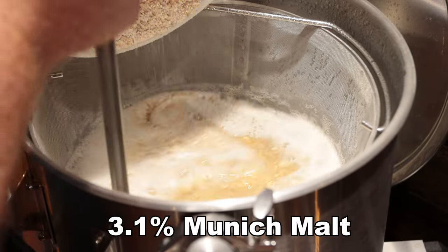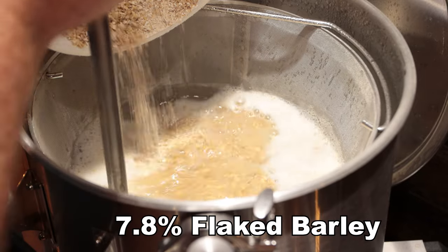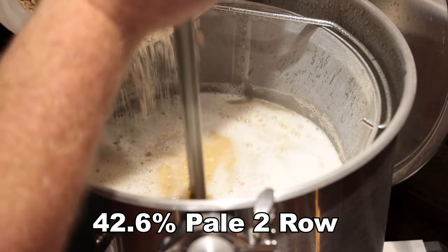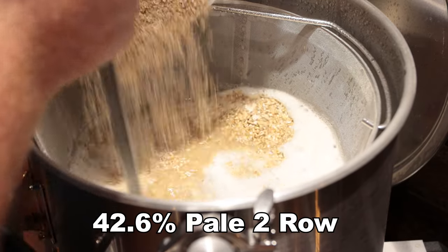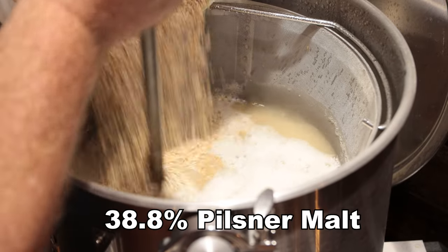So the grain bill was: 6.4 ounces of Munich malt, one pound of flaked barley, five and a half pounds of pale malt — pale ale two-row — five pounds of pilsner malt, and one pound of honey malt.